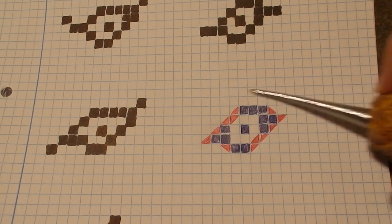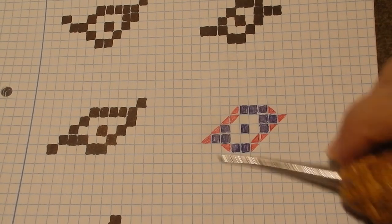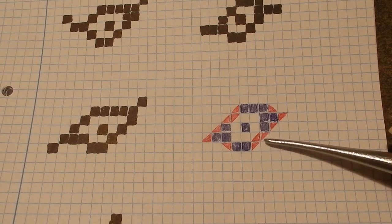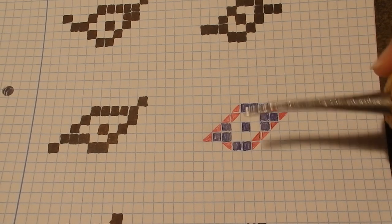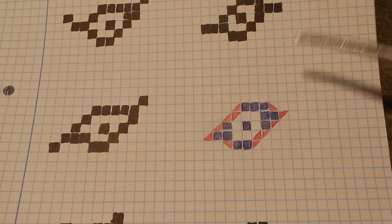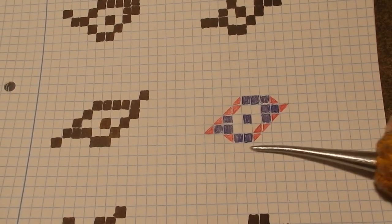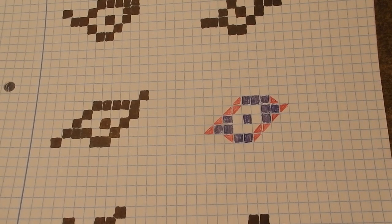That is why macramé is so interesting — we can try new things. This is a challenge not only for me but for all YouTube macramé artists. It's an appeal: let's work with all our intelligence combined and try to develop a type of knot that can be half one color and half another color. With that technique we could make much better, more perfect drawings.